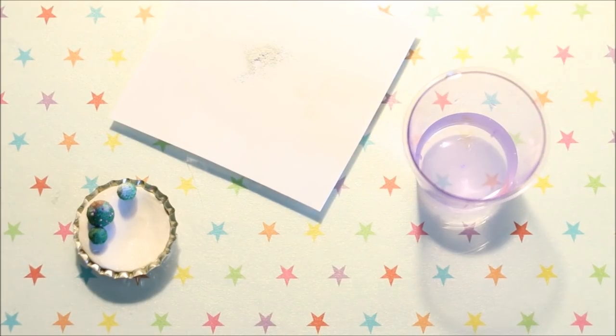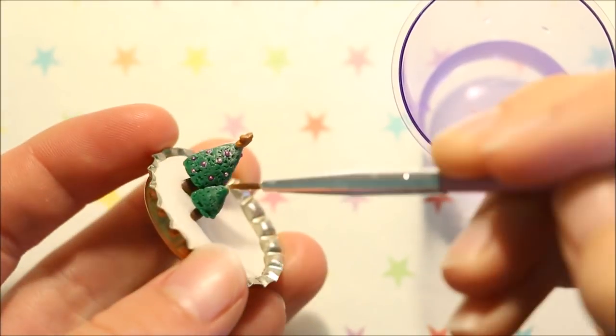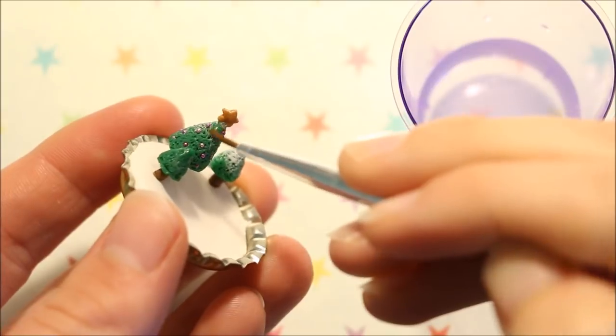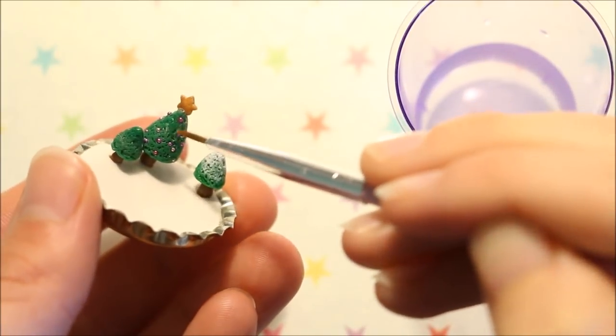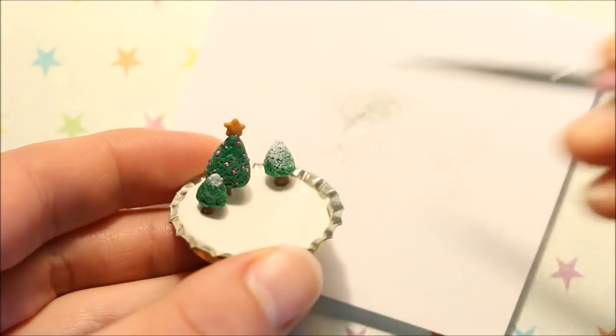After baking I took my Christmas scene, some water, white chalk pastel shavings and a small paint brush to add the fallen snow that does actually work. What I did was firstly wet the areas that I wanted there to be snow and then applied the chalk pastel shavings to those areas. It kind of ended up applying similar to acrylic paint but it was much easier to blend out.